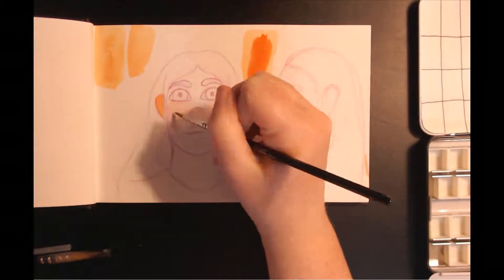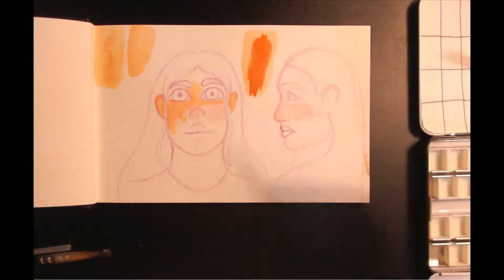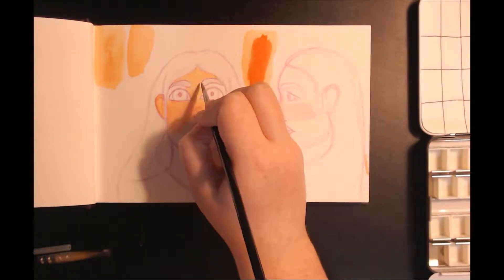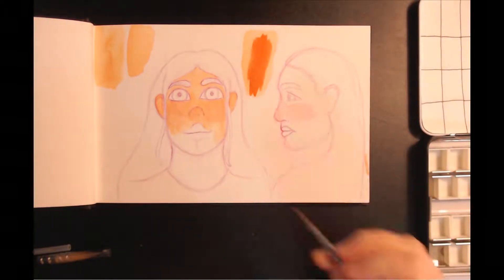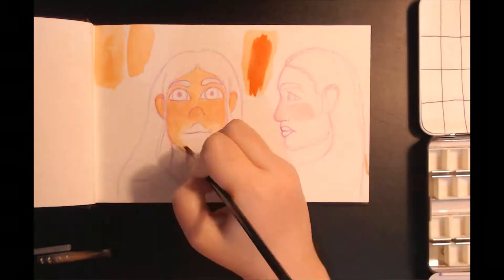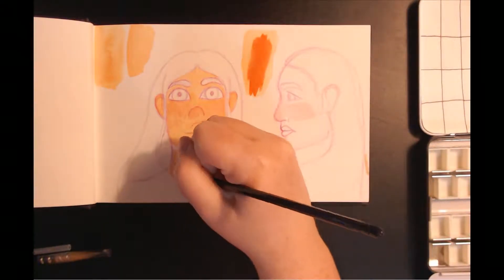Hey guys, Autumn here and welcome to testing watercolors, I guess. So today I am testing out the Sennelier watercolors. They are a honey-based French watercolor that I ordered when I got art supplies from Jackson's, which I will be having in a haul video very soon. I just have to finish filming it.